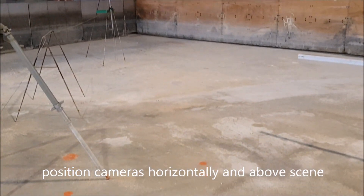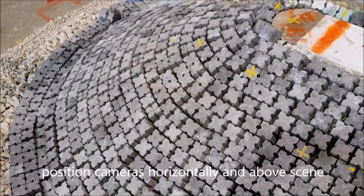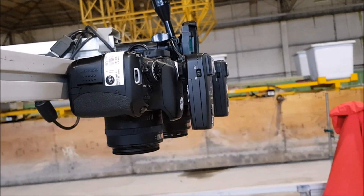Now position the frame and cameras on the desired scene. The cameras should be positioned horizontally and directly above the scene of interest.